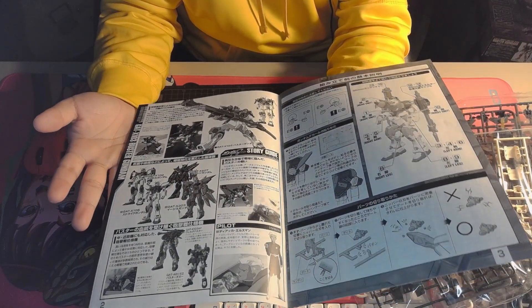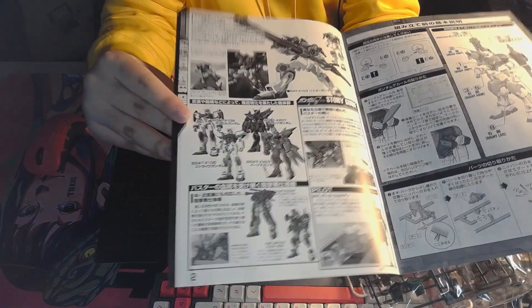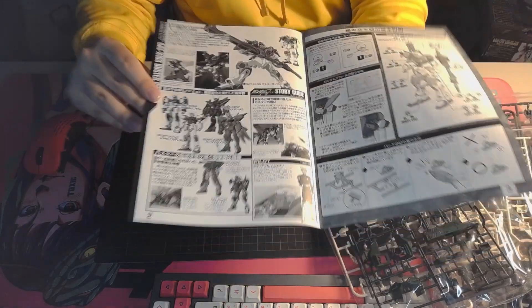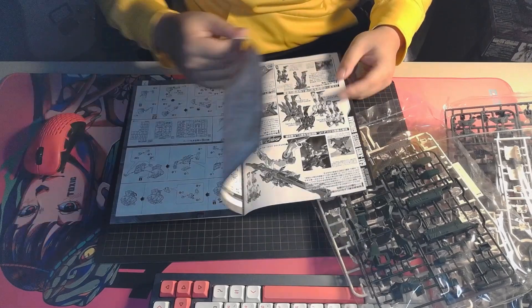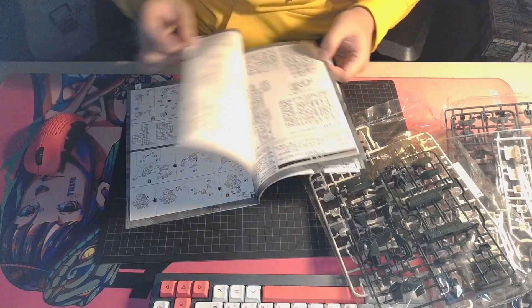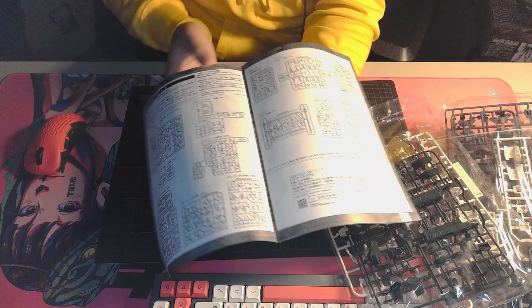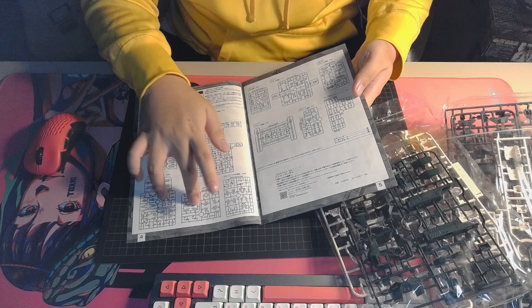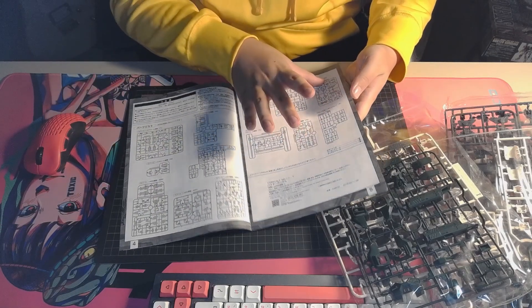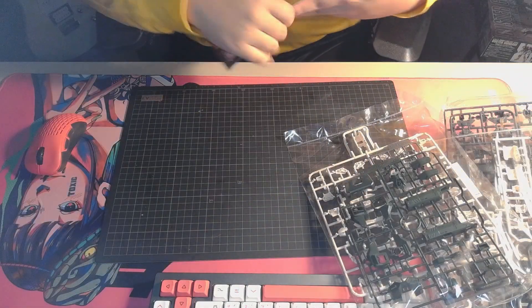Inside the manual you can see several details, all in Japanese mostly because it's an older kit — they haven't used much English back then. You can see some of the other models also in the Seed line. I really want to take a look at the Aegis next, but we'll have to see. Honestly, for a master kit this isn't too big — there are only quite a few runners. Counting them: one, two, three, four, five, six, seven, eight, nine, ten, eleven, twelve, and a polycap runner — thirteen runners in total.